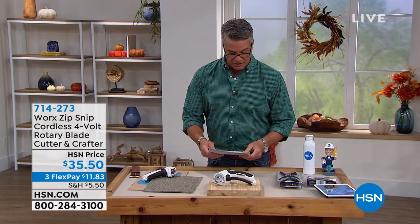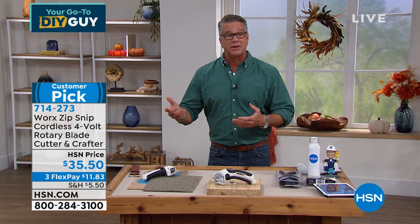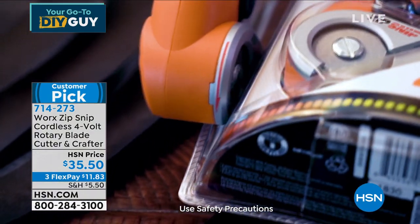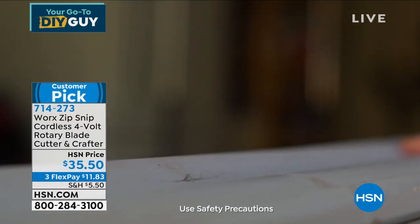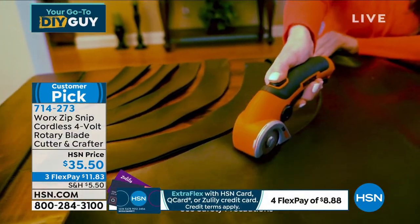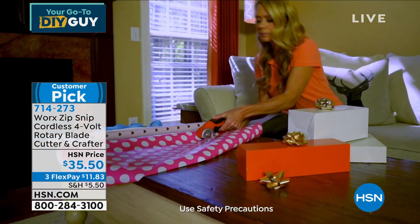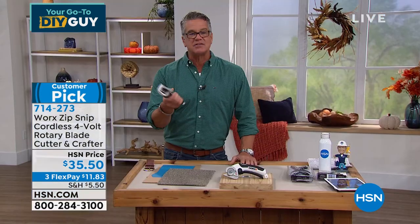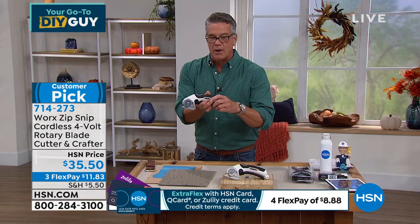I saved a couple of really cool items I own both of — the first is called the Works Zip Snip. I love it. It is perfect timing for fall because a lot of you are going to start getting packages soon, you need to break down cardboard, you need to open those really hard clamshells. Zip Snip will go through anything. It is a rechargeable electric pair of scissors — only better, because you don't have to put your fingers in a hole and squeeze. All you do is hold the comfortable trigger. There's a safety switch on the top and the bottom and just go, go, go. More people who work here have bought this and own it and love it than probably any other product I've sold here. Here it is — there's a little charging port on the back, comes with a charger, the light turns green when it's ready.